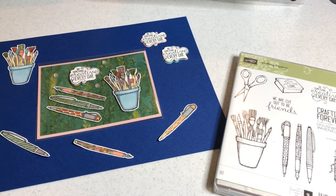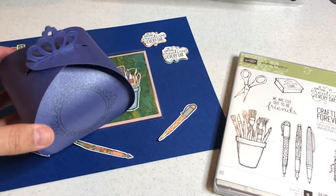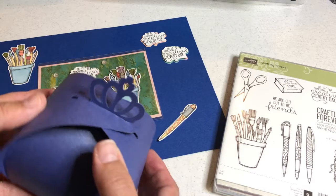In this video I will go over several of the projects you'll be creating in this course. There is a welcome project and this cardstock came with your machine. I'm going to show you in the welcome project how to draw onto your cardstock and how to create this 3D box.